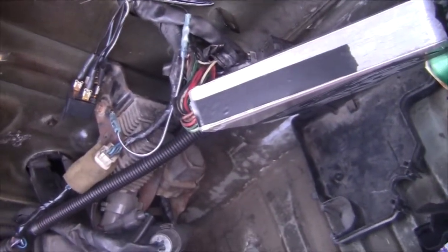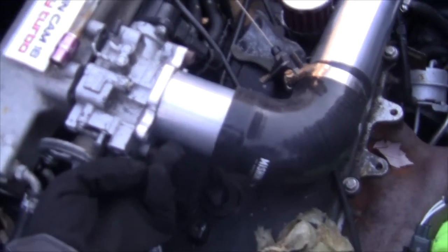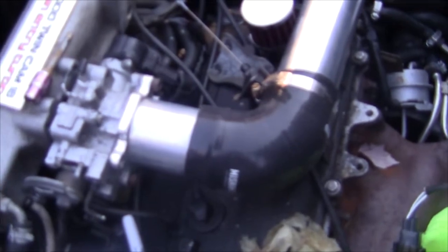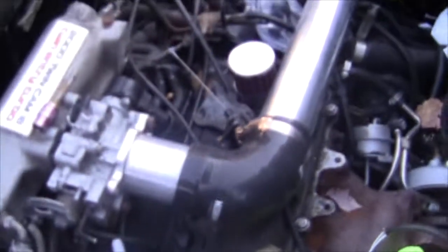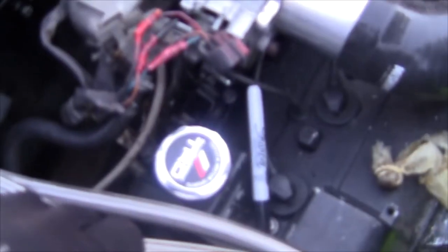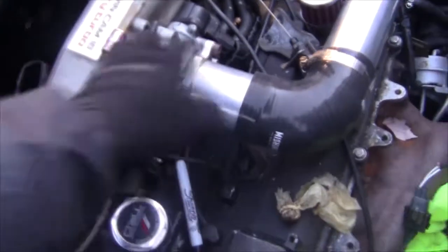Plugging in all the IAT stuff. I'm going to pop off the throttle body so we can run the IAT sensor into the cold side injector spot, then get this stuff out of the way and put it in. I'm wondering if I can delete the diag port somehow because I'm not going to need it. We're not using the stock map sensor so maybe we can tie that up and get it out of the way - it's kind of ugly. Let's get that off and go from there.